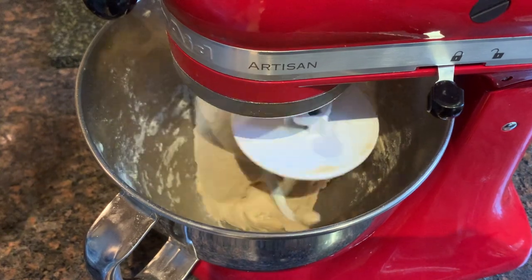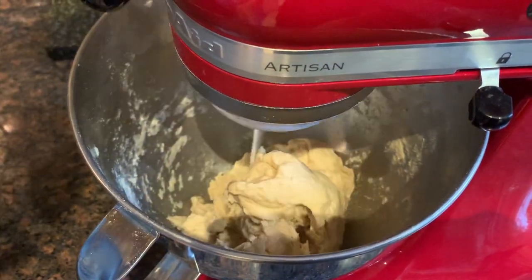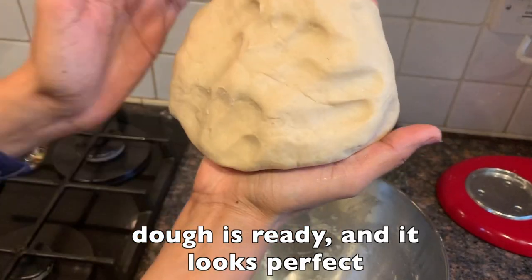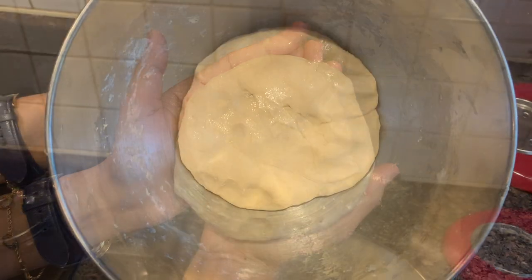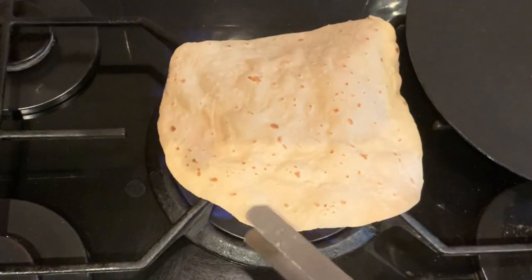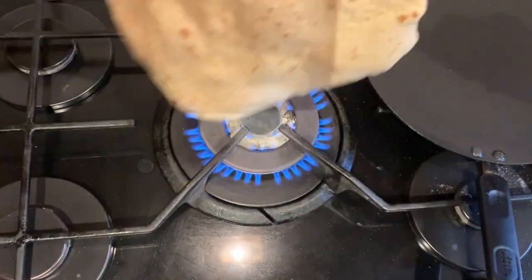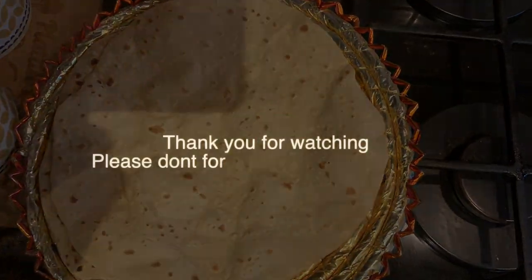I think the aata is done now, so I'm going to stop the machine and show you how it looks.